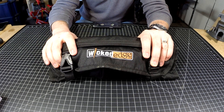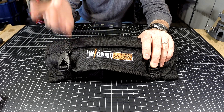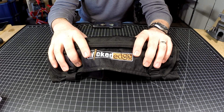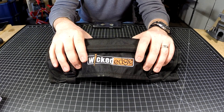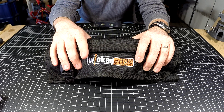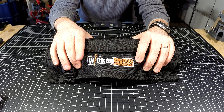There are two reasons to buy the Wicked Edge Go. Number one is portability — if you're looking for a portable, precise, guided sharpening system, this is going to be a great option. Number two, this is the entry-level into Wicked Edge knife sharpening systems — it's the cheapest system in their line as of today, and it's a great sharpener.